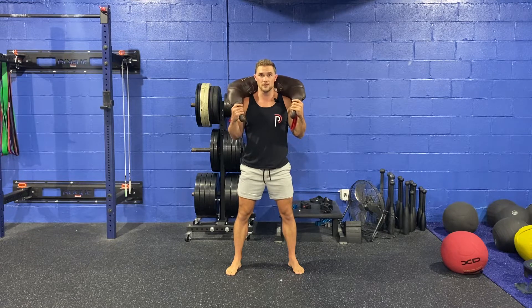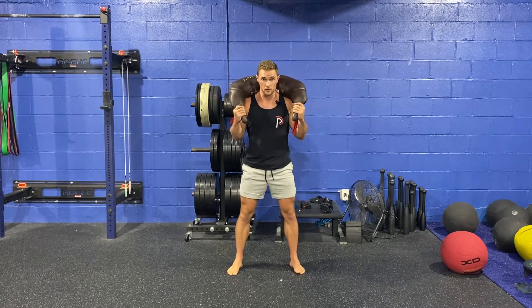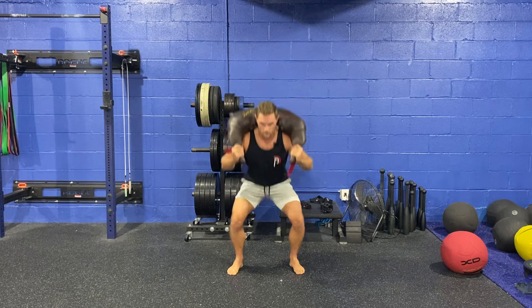Maybe you combine this with a lamb swing — if you don't know what that is, go check out the video. But from here, all I'm going to do is squat.